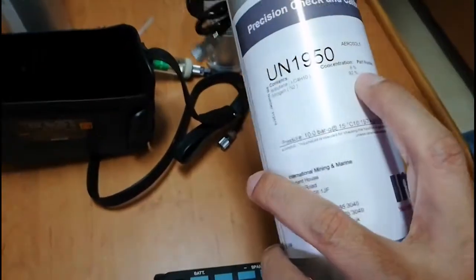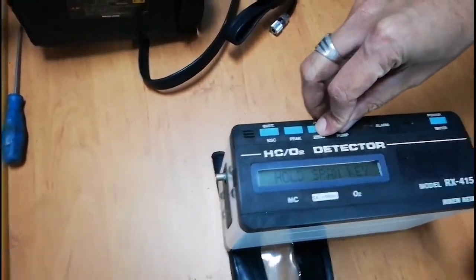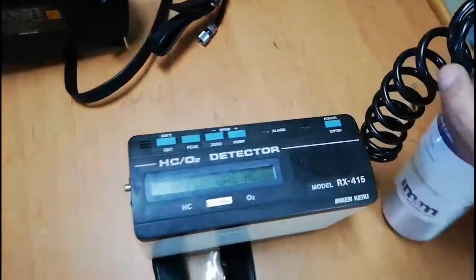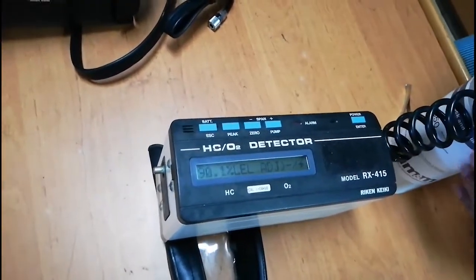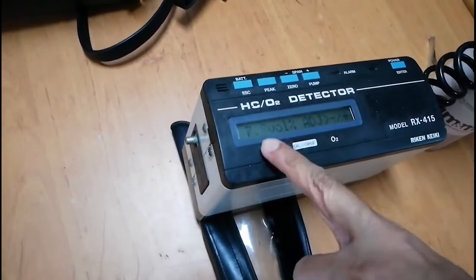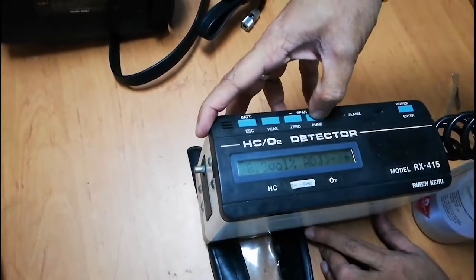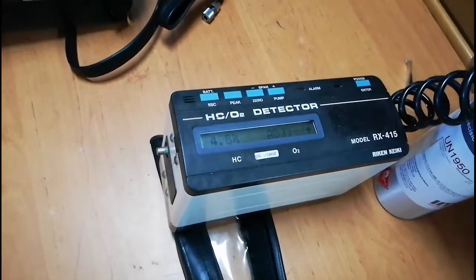You can see LEL zero and oxygen at 20.9%. Now I will use the isobutane 8% by volume span gas. I hold Zero and Pump keys simultaneously and apply the span gas. You can see LEL is increasing and then it switches to volume mode. It is now around 7.8% and steady. I use the Plus key to bring it to 8% and press Enter. Calibration done for hydrocarbon content by volume.